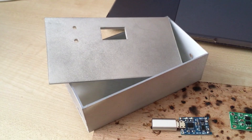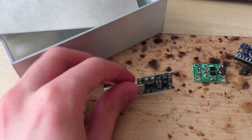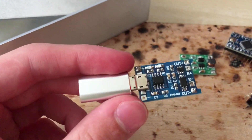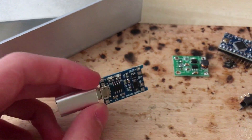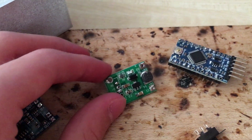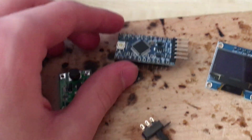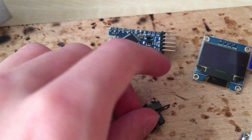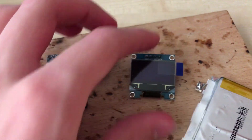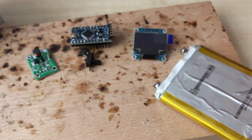Then I have a 3D printed enclosure — you can download it via the link in the description. Also I have a TP4056 for charging the lithium battery, a 5V boost converter for Arduino, powered from a 3.7V lithium battery, an Arduino Pro Mini, a switch, an SSD1306 OLED display, and finally a 3.7V lithium battery. You can use polymer or lithium-ion.